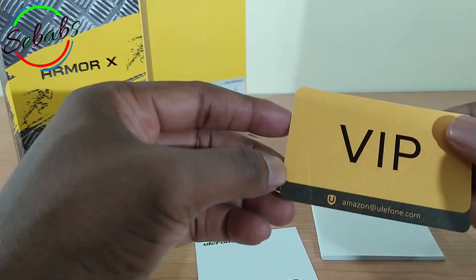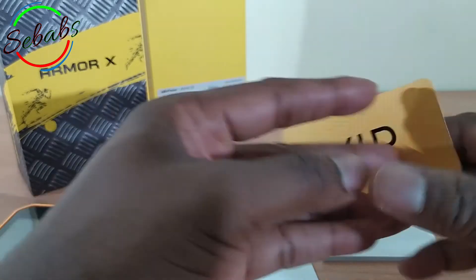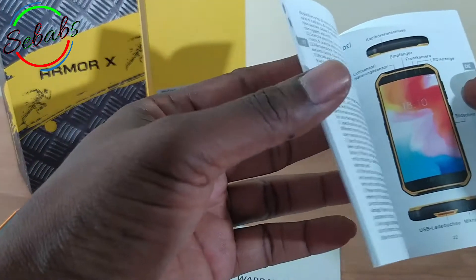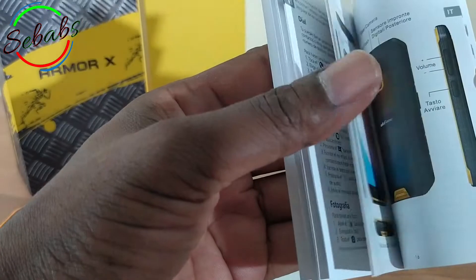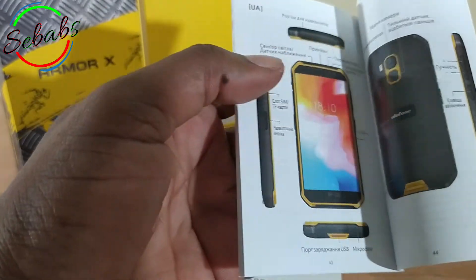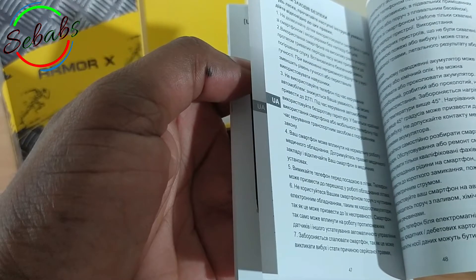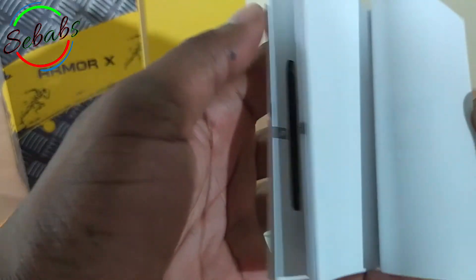You've got this VIP information in case you have an issue — you can just contact Amazon, since I got this on Amazon. And finally, the user manual. It comes in English, Spanish, Italian, Danish, French, Russian — I have no idea what this one is — and it comes in Japanese. That's all the languages.